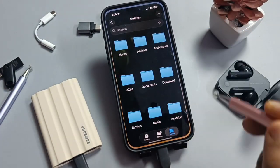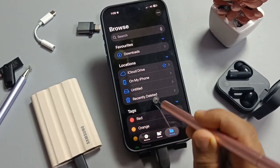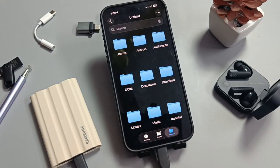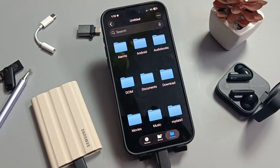After connecting, simply go to My Files. Here you can see our SSD. If you tap on it, you can see all the files on your connected SSD.